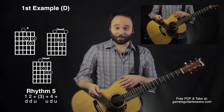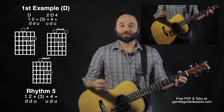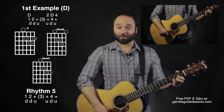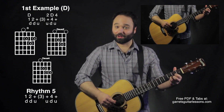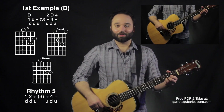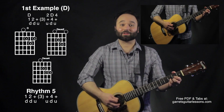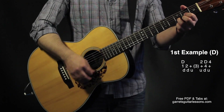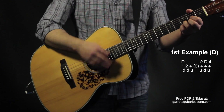For the first half of the next time I play through the D, I'm just going to play a normal D — down, down, up. But on the last half of the rhythm — up, down, up — I'm going to do my middle example: sus two on the up, D on the down, and sus four on the up. So normal D for the first half, then ascending sus chords for the second half.